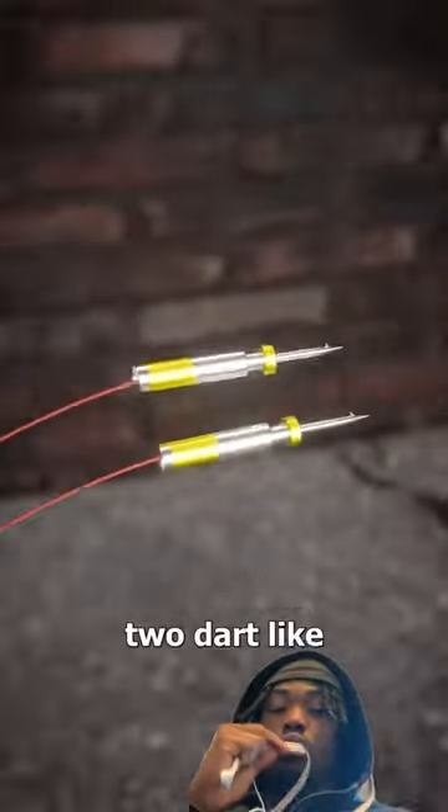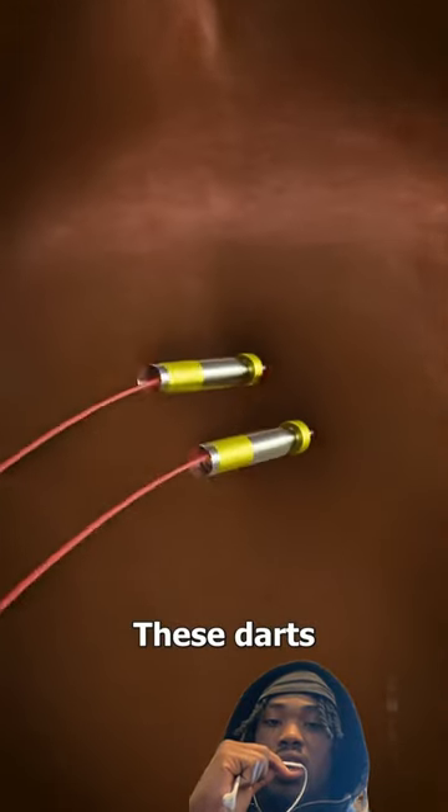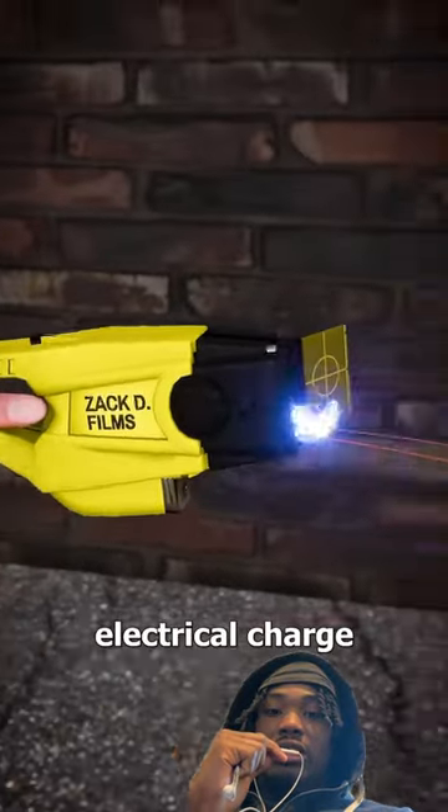If you get shot with a taser, two dart-like electrodes bury into your skin. These darts are connected to the gun with a wire that sends a high-voltage, low-current electrical charge.